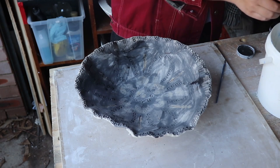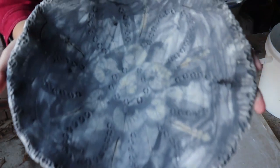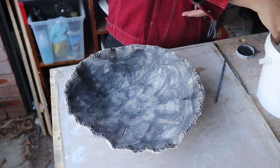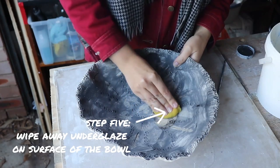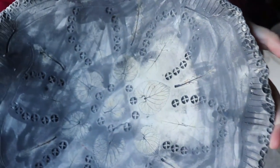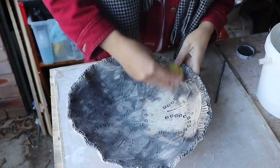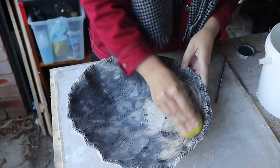Okay, step one done. It's not looking too hot now — it's got a lot of drips and streaks on it — but the next step is really going to bring it to life. I'm going to grab a sponge, squeeze it out a little bit, and wipe away all of the underglaze on the surface of the bowl. This looks really amazing because while I'm wiping away the underglaze, all of the black gets caught in the little indentations that the leaves made. This is where we really get to see the impressions of all of our leaves in high contrast and they look so good. The gum nut stamps are still my favourite because they really get a lot of black caught in them.